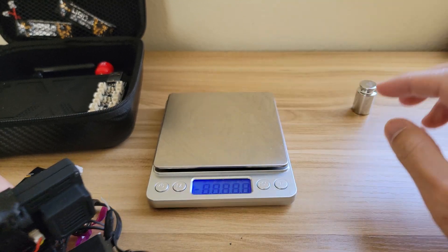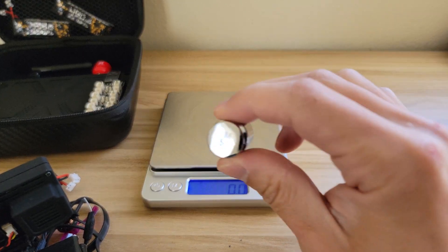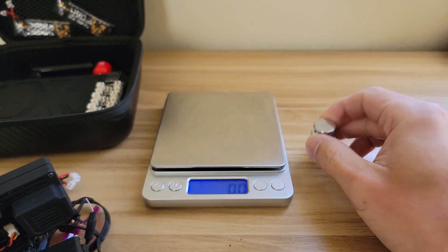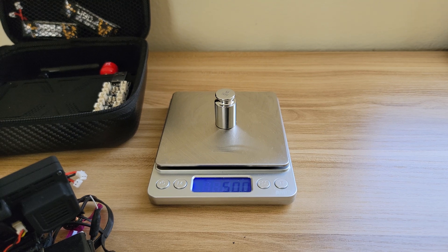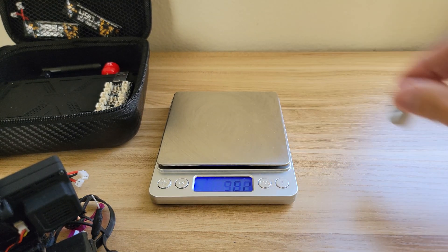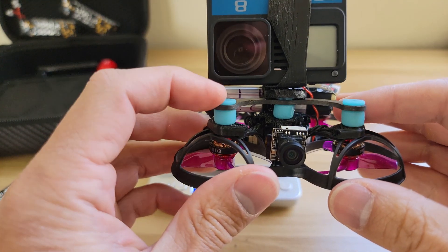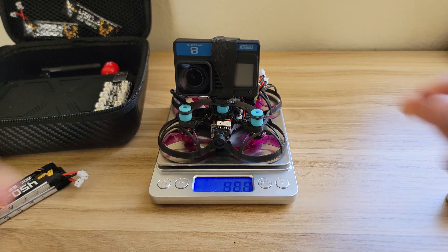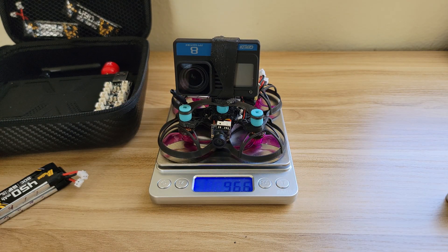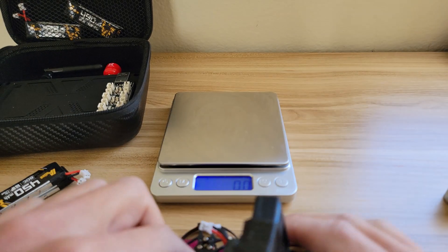For weight, I have a typical scale here with a 50 gram reference weight just to show it's calibrated — it reads 50 grams. I weighed the drone with the GoPro and battery, so the full all-up weight, and it comes in at 96.6 grams in the current configuration.